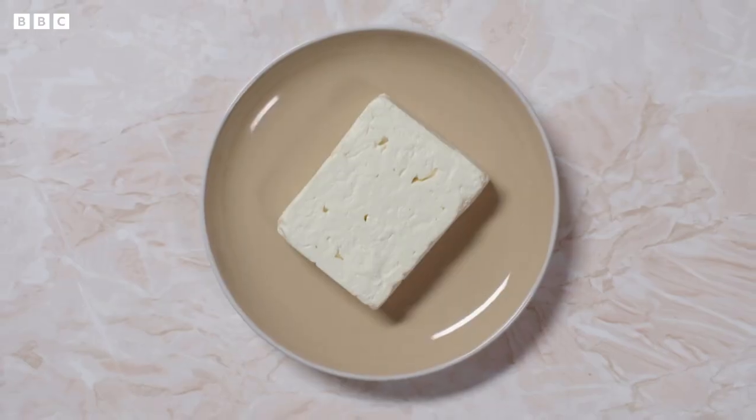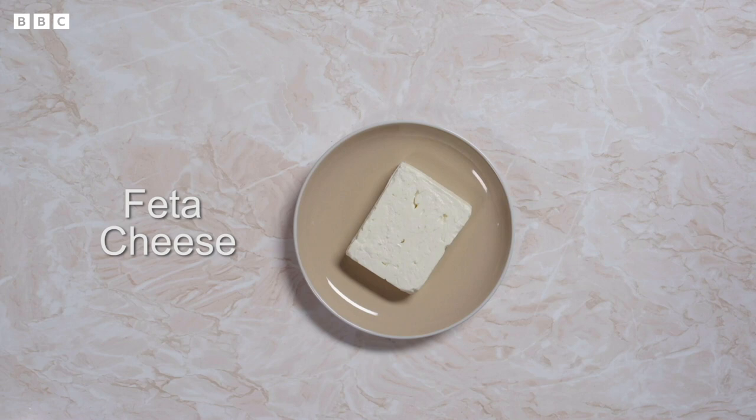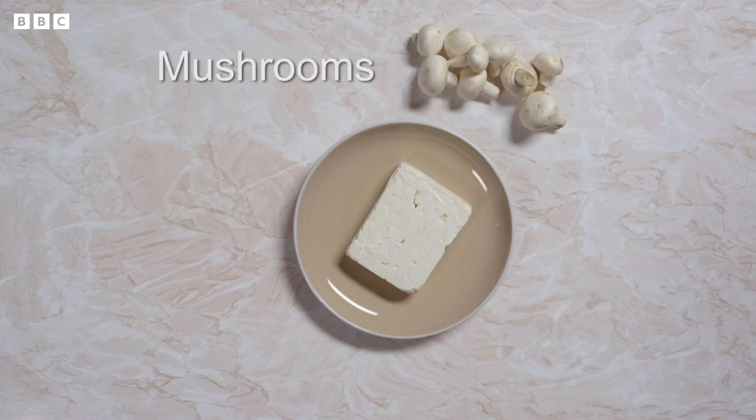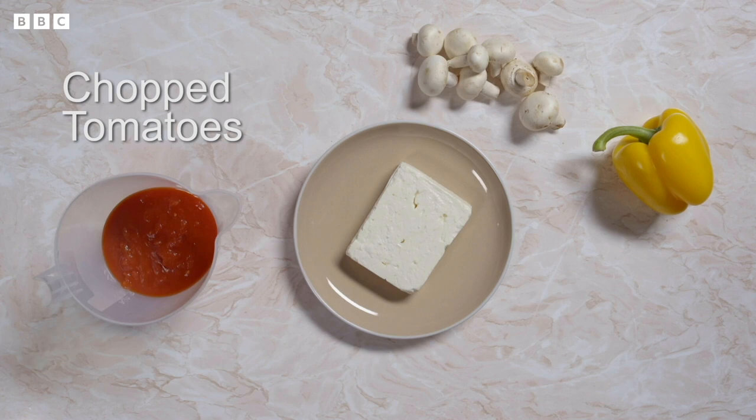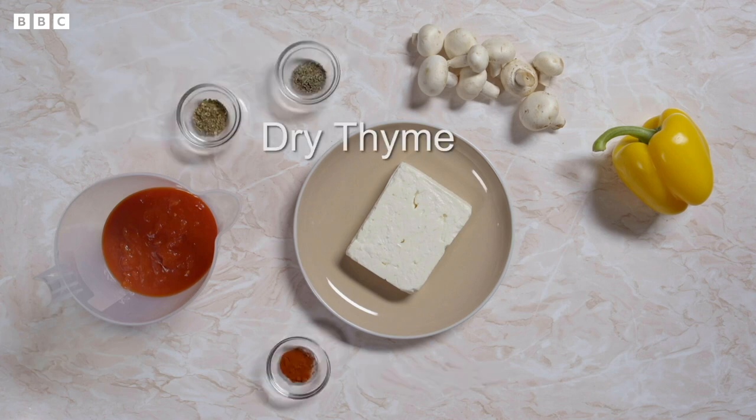I do not like it. Not everyone likes it. Do you think Marion can change their minds? Because feta cheese is one of the main ingredients in his recipe. You'll also need mushrooms, yellow pepper, chopped tomatoes, paprika, dried oregano, dried thyme, black pepper and eggs.